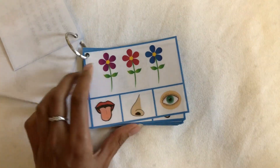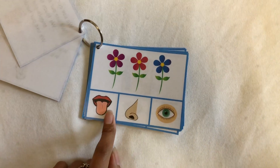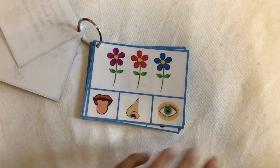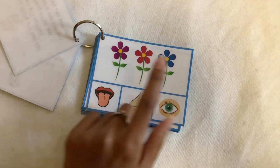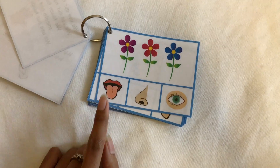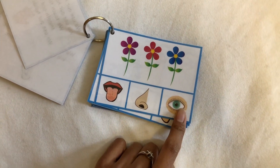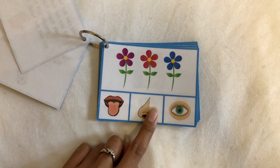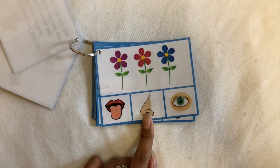The activity has cards with an image at the top, and you have to figure out which sense you use for that image. For example, flowers — do we taste flowers, do we smell flowers, or do we see flowers? Typically you would smell the flowers, so they would point to their nose.